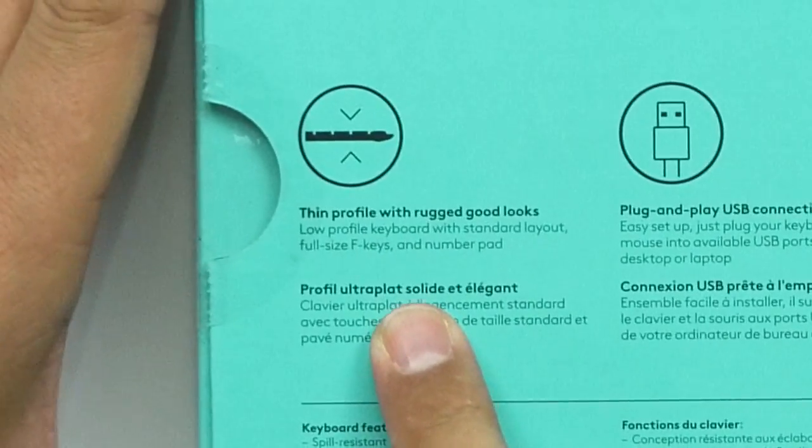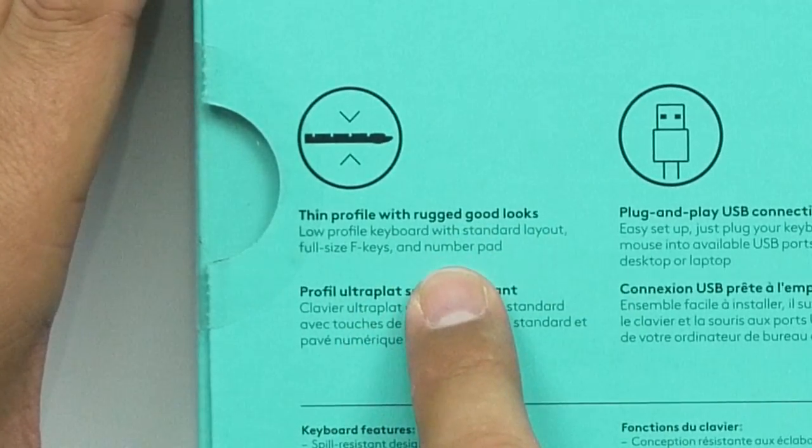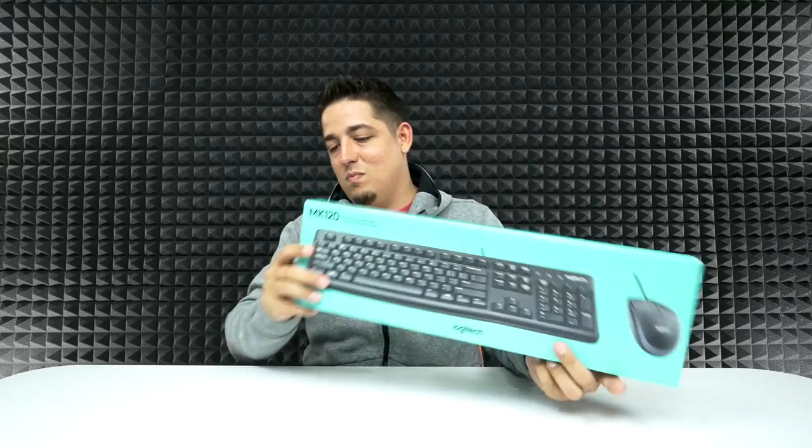These are great, these are fantastic — they're workhorses. It's Logitech, it's gonna last forever. This one has a thin profile with rugged good looks, low-profile keyboard with standard layout, full-size F keys and number pad. Number pad is always good — I gotta have a number pad. It's got comfortable typing with whisper-quiet keys, none of those loud clicking keys like a mechanical keyboard, and of course a high-definition optical tracking mouse. Let's open this bad boy up.